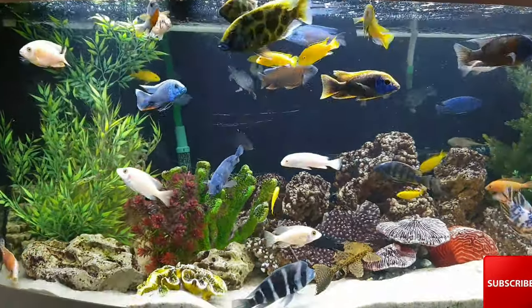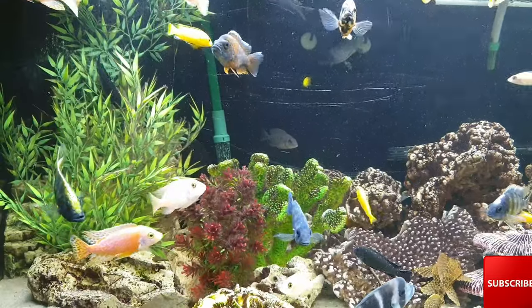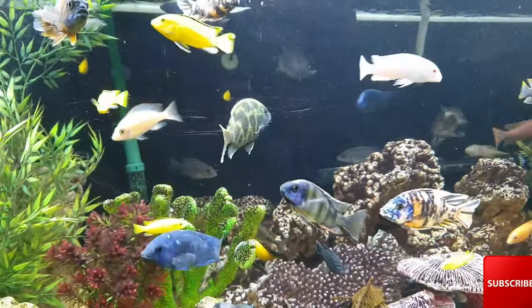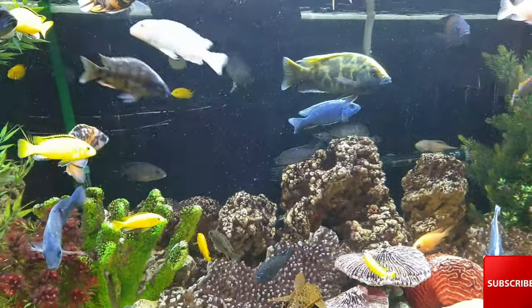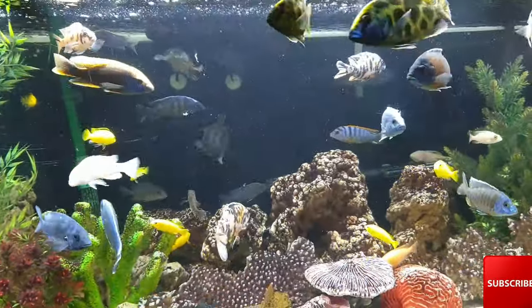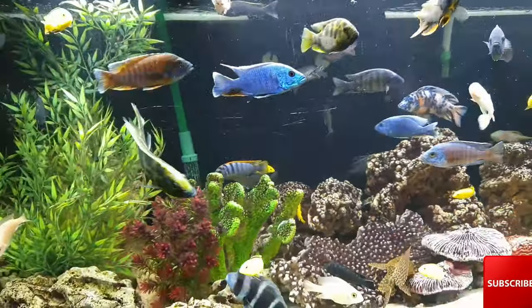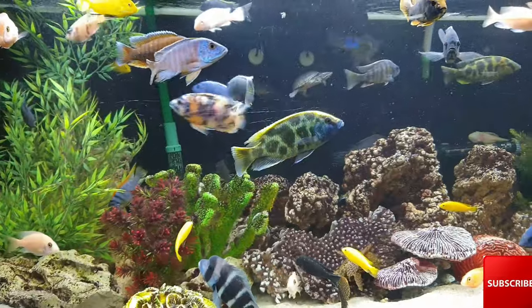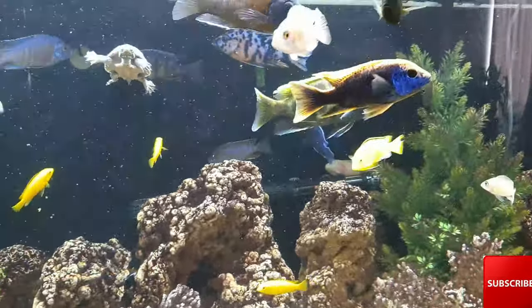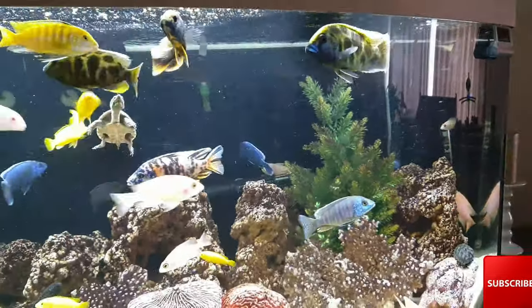The Venustus — the scientific name of this fish is Nimbochromus venustus, also known as the giraffe cichlid. They are a haplochromine and they originate from Lake Malawi in Southeast Africa. This fish is rarely available as wild caught, and if they are, they are really expensive. So if you see one, 100% it's tank raised and tank bred.